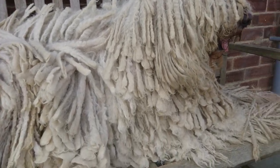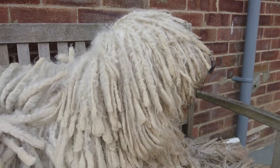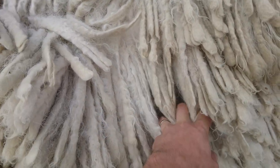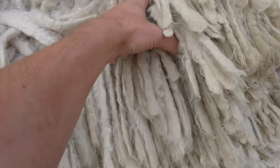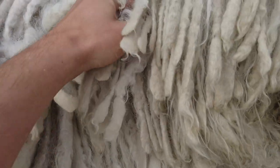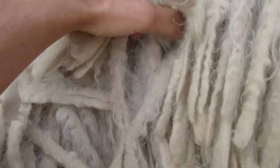This is Buddy, chilling out on his favorite bench on a sunny morning. This is a simple video showing how to remove stuff from cords. I usually come through with my fingers like this.